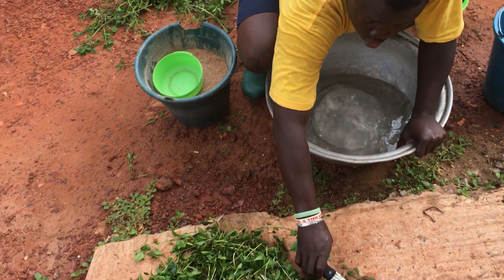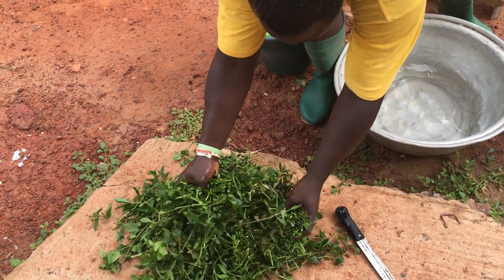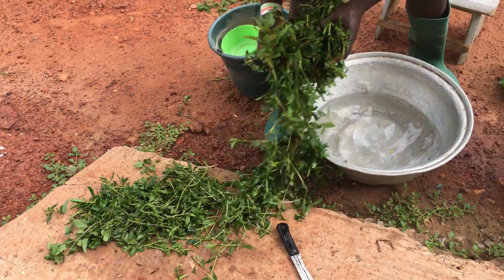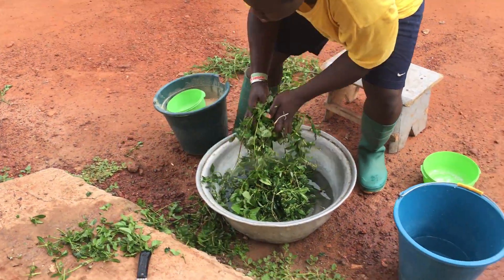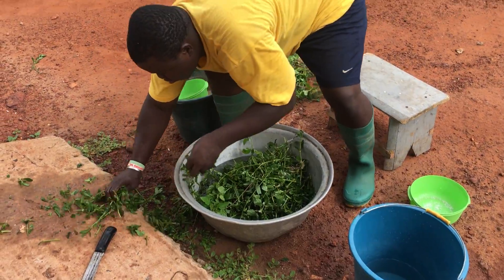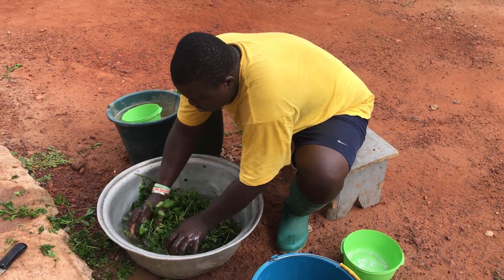So this is my grass. Normally you have to chop your grass. So all these are chopped grass, and I'm putting them into my water. And we mix — we mix your grass.